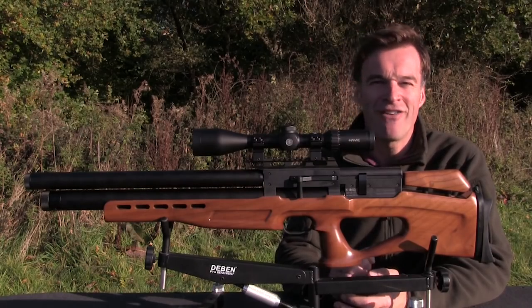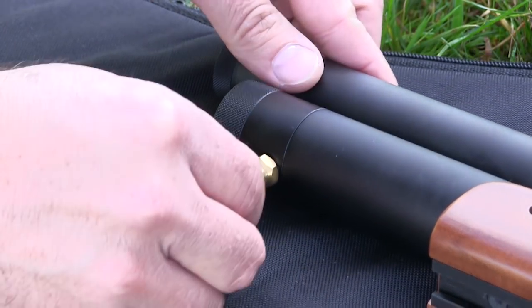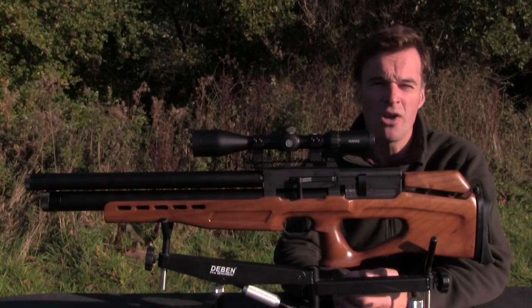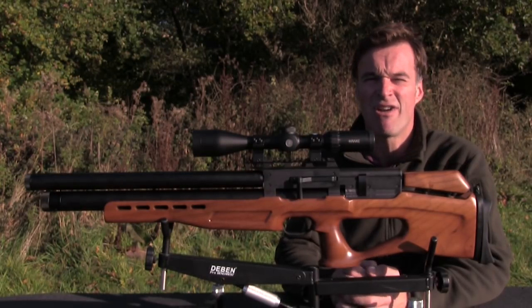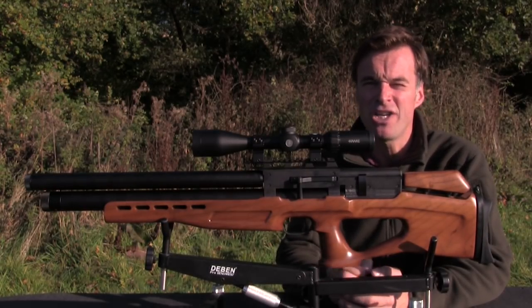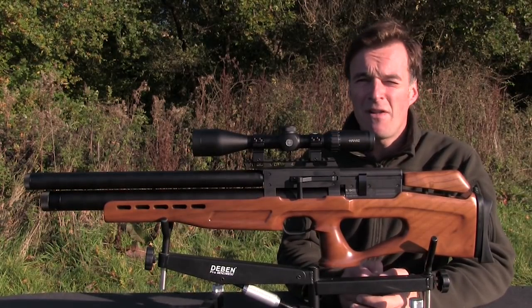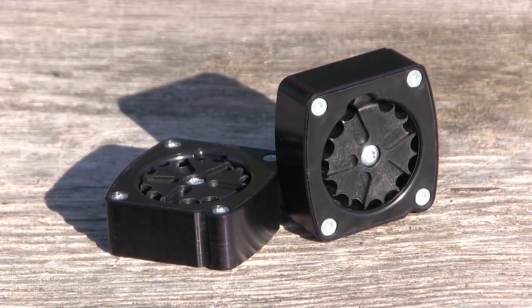Filling with air is very easy. Simply turn the collar at the front of the cylinder to expose the inlet and push in the supplied quick-fill probe. A full 250 bar fill gives about 200 shots at around 11.3 foot-pounds. Being regulated it's extremely consistent, and there's a pressure gauge at the front of the cylinder so you can keep an eye on your air reserves. The .177 calibre Vulcan 2 runs a 15-shot magazine and it comes supplied with two.